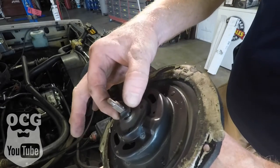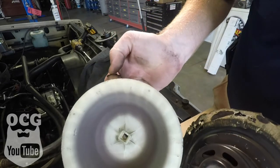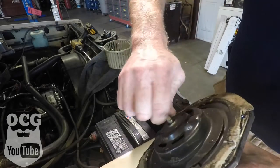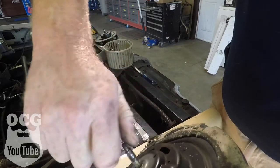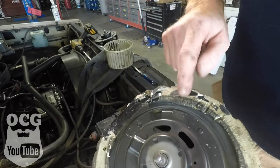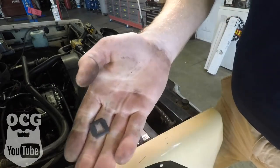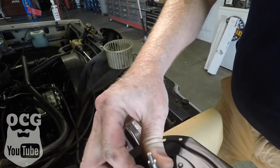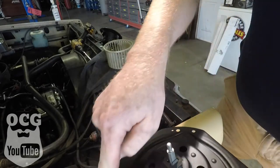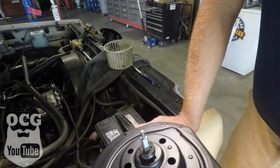Once you get the fan off, there's a little piece that slides down over the shaft and it's shaped like a square to match the hole in the bottom — make sure you take that off and put it into the new motor. This old motor is pretty much had it; I can hardly even turn it with my fingers, which is a pretty good indication that was the problem. The new one turns quite freely, no issues there.